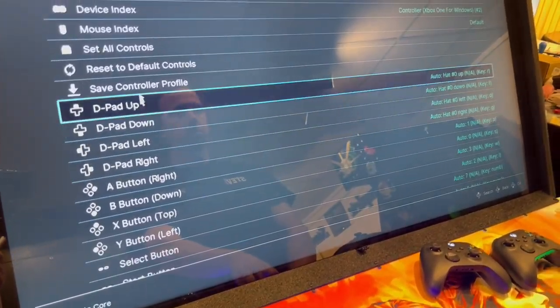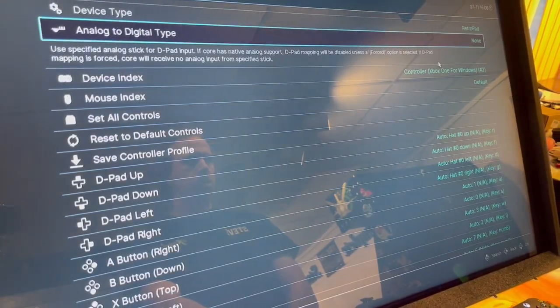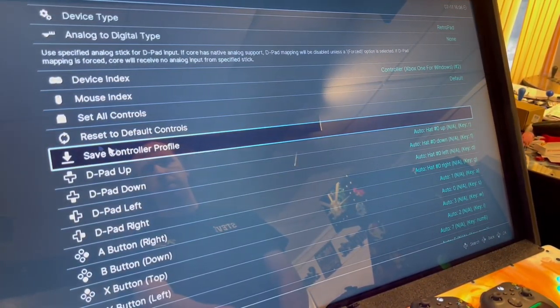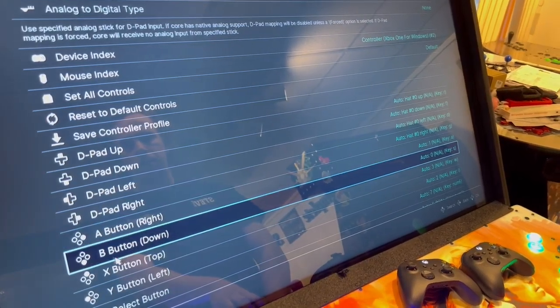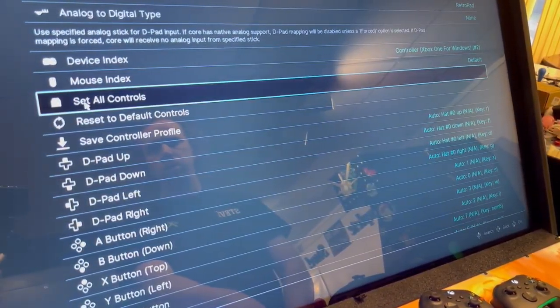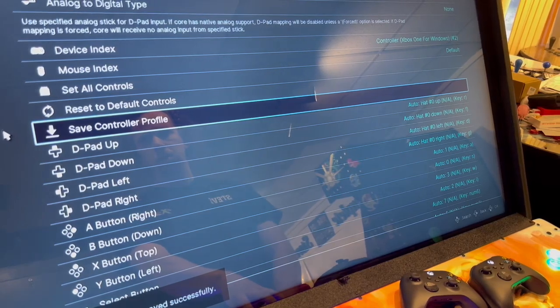For port two, go to device index and click it. For this one, you want to make sure it says number two. Then do the same thing — go down and do all the D-pad and other inputs to your liking. Once you're done, save the controller profile again, and then back out.